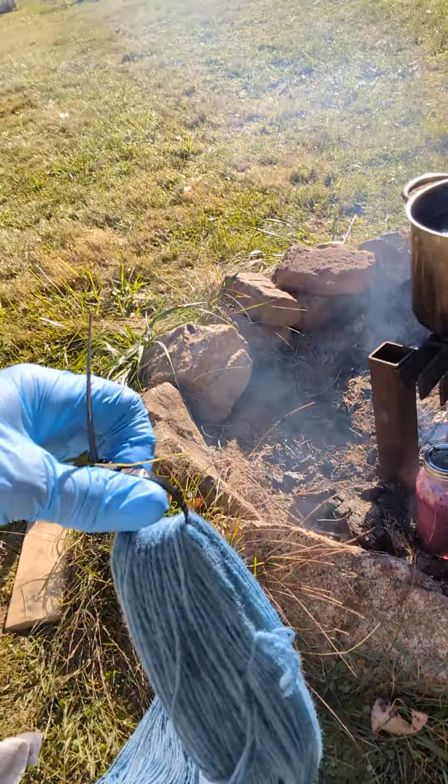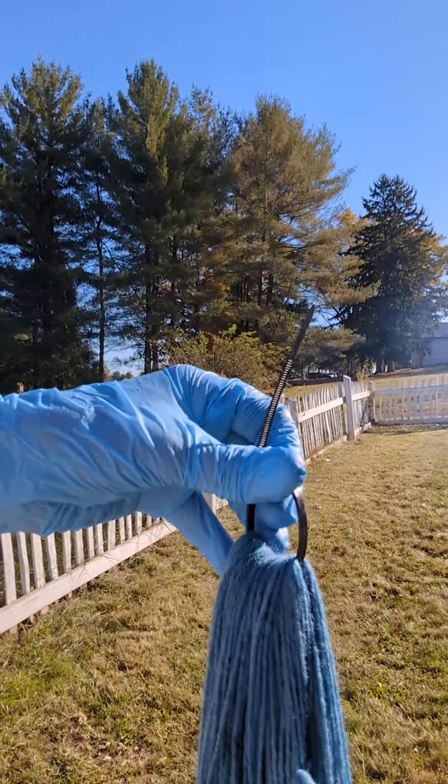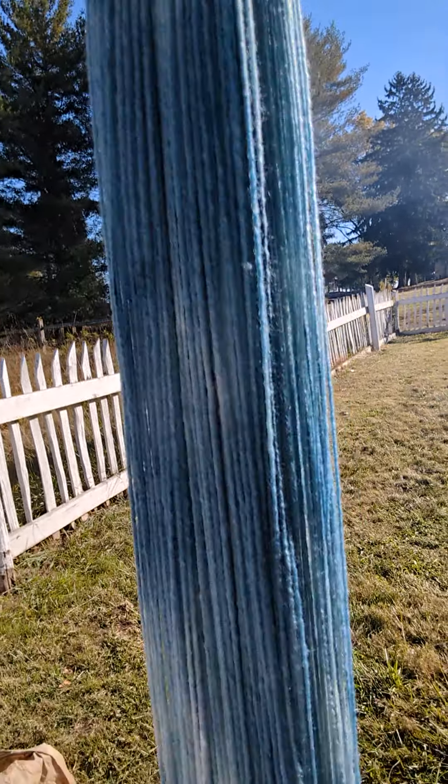Here is a yarn I did as a test this morning. It was actually too pale at first. I had to add something called color remover, and that takes the oxygen out of the indigo vat. Indigo is a plant that will not dye if there's oxygen in the dye, so it's actually a chemical vat.